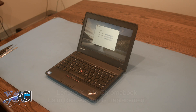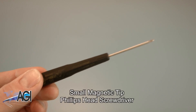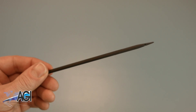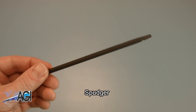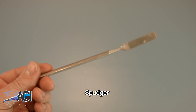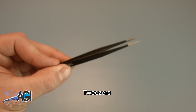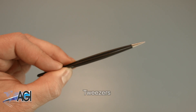First, you will need a few tools. An anti-static mat is recommended to prevent electrostatic discharge, which can damage electronic parts. A small magnetic tip Phillips head screwdriver will be necessary for this replacement. A spudger will also come in handy — you can use either plastic or metal, whichever you prefer. If you have tweezers, you may also want to have them handy as they might be useful when dealing with small parts.